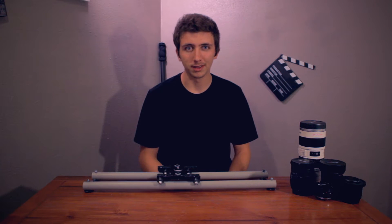Hey, what's up YouTube? It's Nigel Barros here and today we're going to be taking a look at my DIY camera dolly.